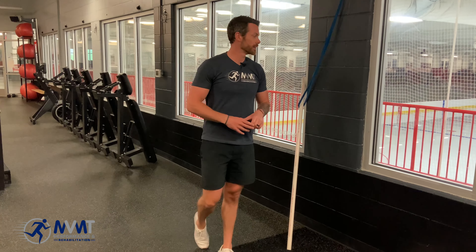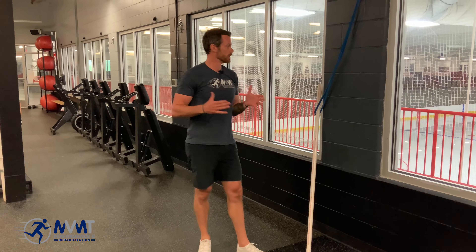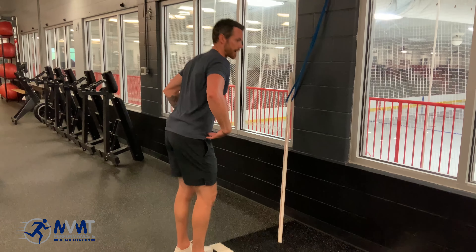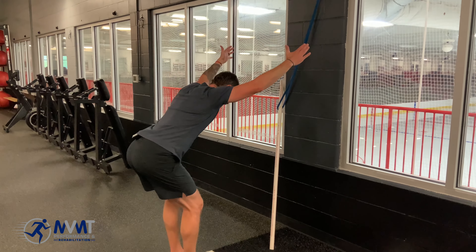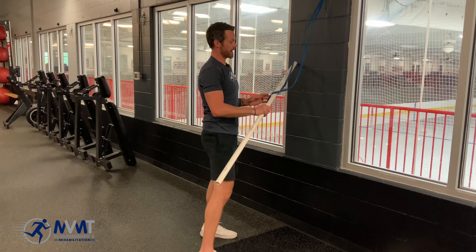If you're having pain in the overhead position, what we don't want you to do is stop working in it — rather modify how we're working it. A great way to do that is simply by hinging back, eliminating gravity. You can see I'm overhead here; all we're going to do is hinge, and we're maintaining the same joint level — we're just taking gravity out of it.